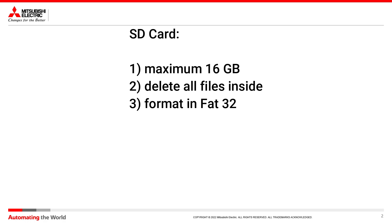The SD card must have a capacity of maximum 16 gigabytes. You have to delete all files inside it and it must be formatted in FAT32.